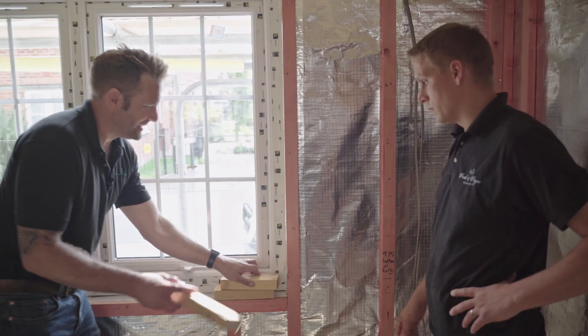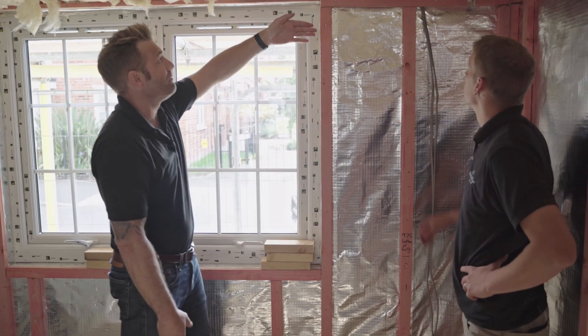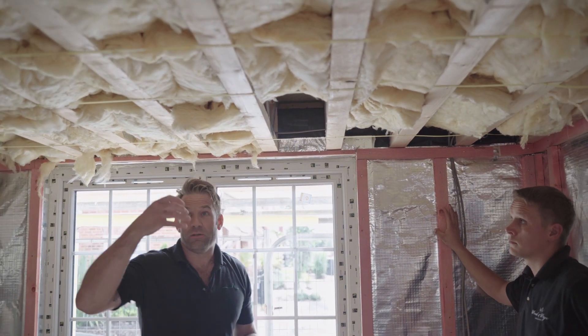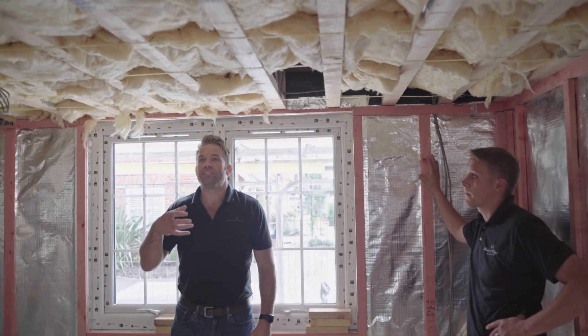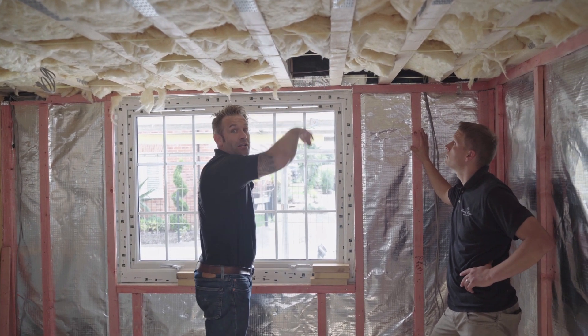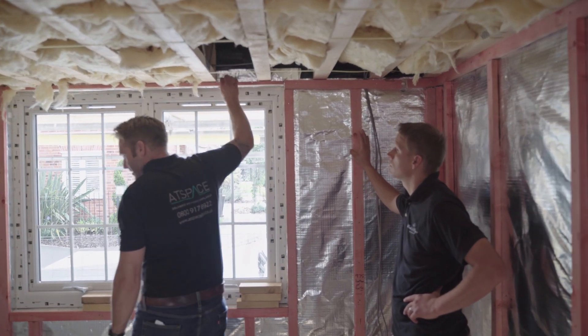So basically, as Nathan said, it needs to be continuous around the side here. Any lights we stick in here — we get big problems with downlighters, probably around 15 to 20 in here. This void, if it's not sealed properly, you've got an absolute nightmare. It's absolutely paramount to get right.